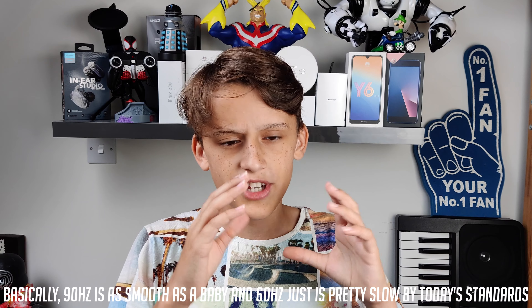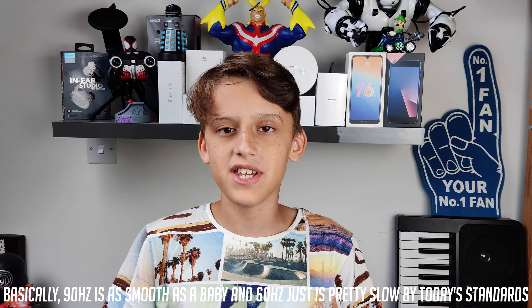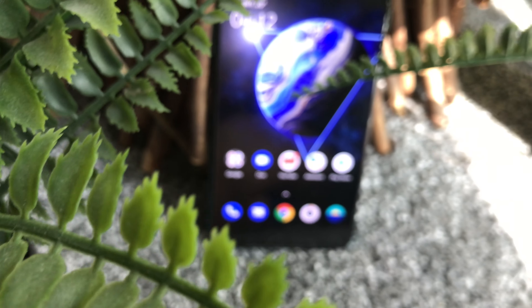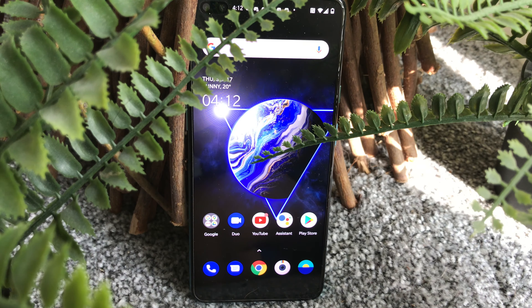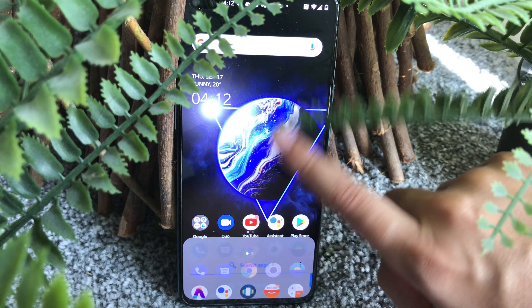If you guys don't know what 90Hz is — regular phones have 60Hz. Most phones from last year had 60Hz panels, which means the screen refreshes 60 times per second. When it's bumped up to 90Hz, that's a 0.5 times increase, so it refreshes an extra 30 times per second. It actually adds quite a lot to animations and just looks really smooth. I'm really enjoying the 90Hz AMOLED display on this.